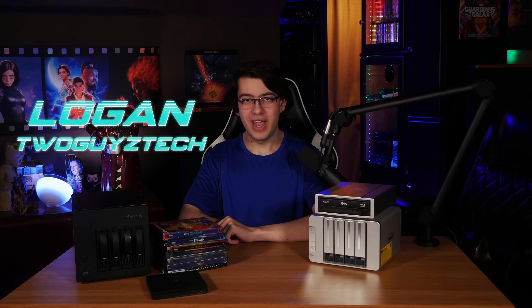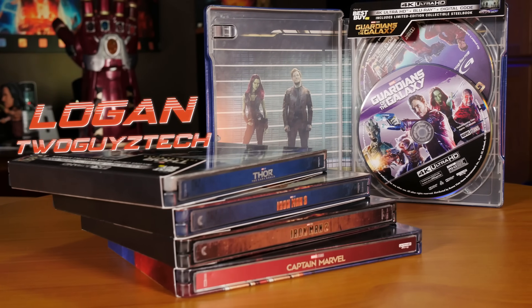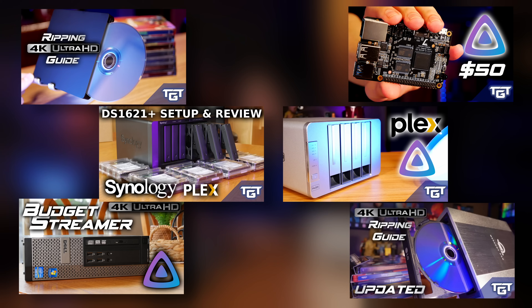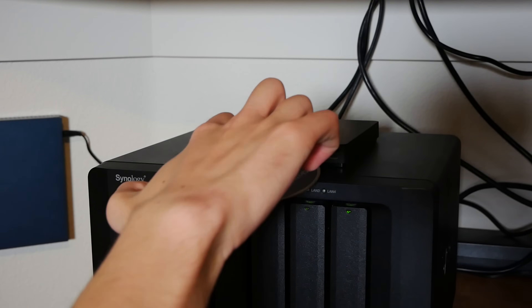Hey everyone, welcome back to the channel. I'm Logan and we have plenty of videos here on our channel talking about how you can take your 4K Blu-ray collection and convert those movies into files which you can then stream over your network using a computer or a NAS. But this video is going to be a little different because today I'm going to show you how you can take pretty much any NAS along with a Blu-ray drive and a little bit of free software and build what I think is the ultimate solution to 4K Blu-ray ripping.